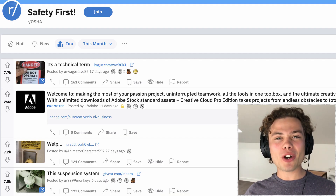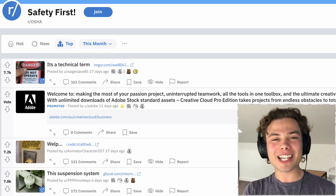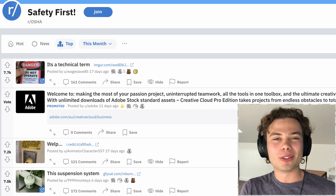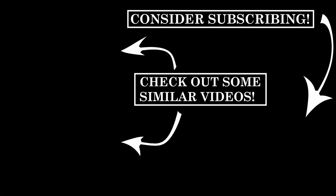And that's going to do it for the top of the month for OSHA — thank you for watching. If you did enjoy the video, feel free to do the YouTube algorithmic things down below. Let me know if you had a favourite post out of any of these. We check out awesome posts all over Reddit, so check out some of the other videos. Or maybe consider subscribing so you don't miss another one of these in the future. We'll all have a good one — see ya. Bye.